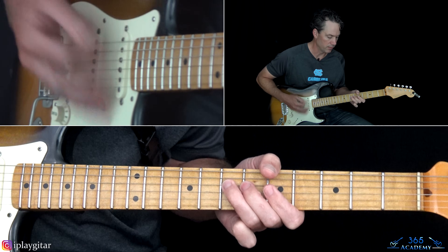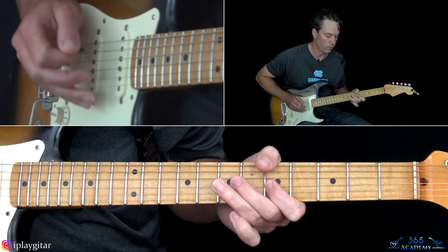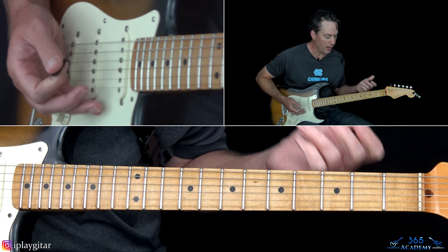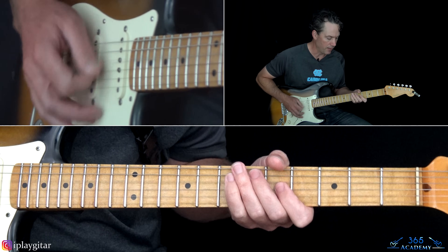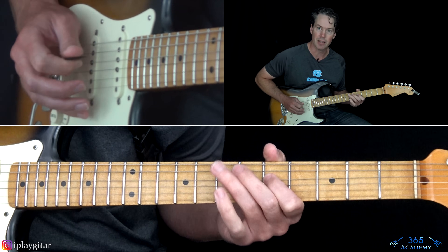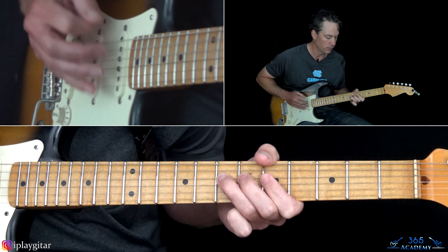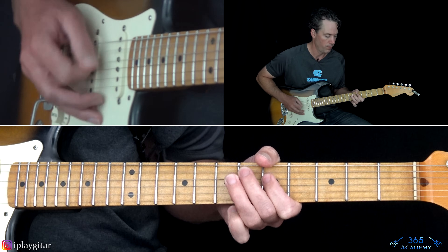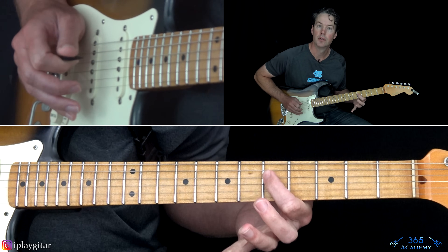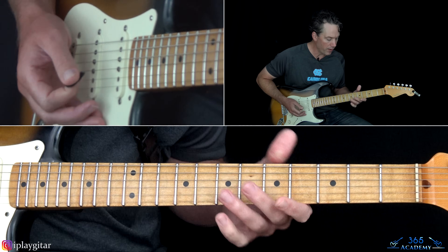So altogether we have that riff. Now the third time through, that little ending does go seven to five at the very end, transitioning into another section. It goes seven-five down the D with the open A still ringing, and then we move over to grab some double stops.